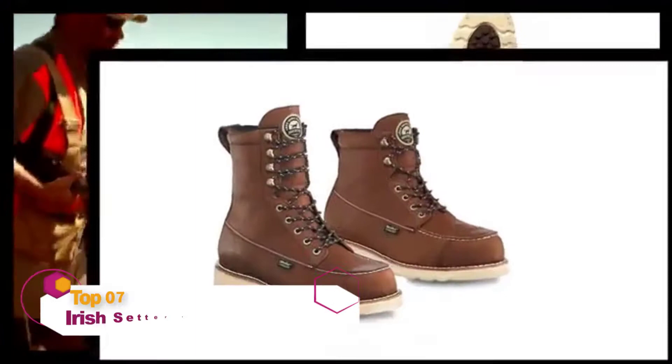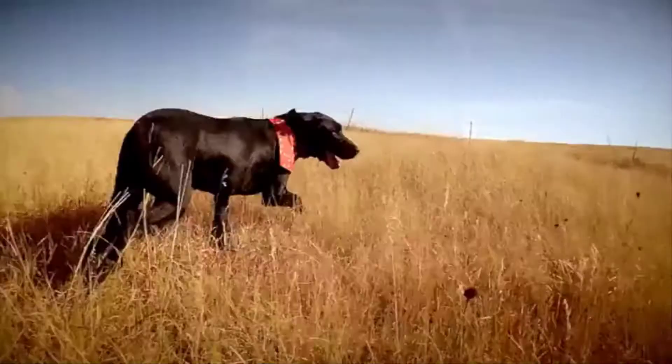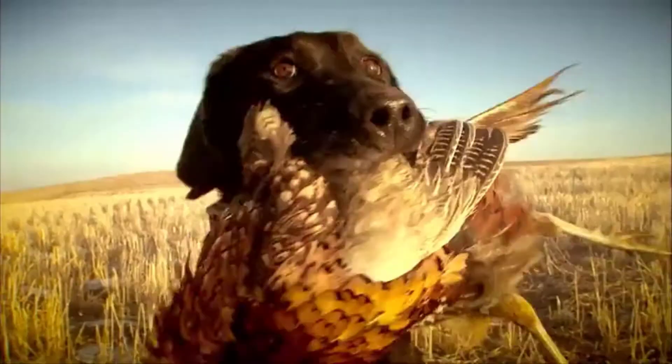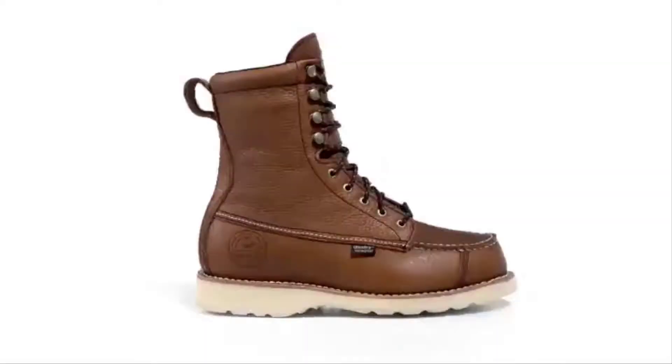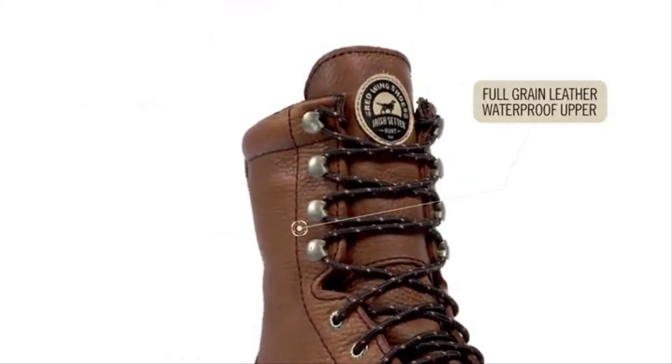From Irish Setter, a legend in hunting, comes the classic Wing Shooter family of boots. It's simple: the more ground you cover, the more birds you bag. Wing Shooter boots are designed to help you cover the miles in comfort, loaded with the right technology for upland bird hunts.